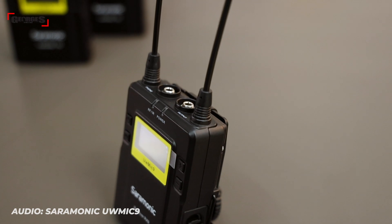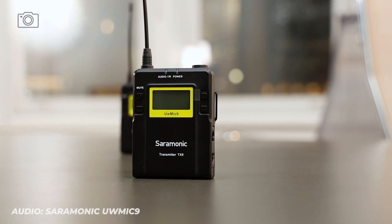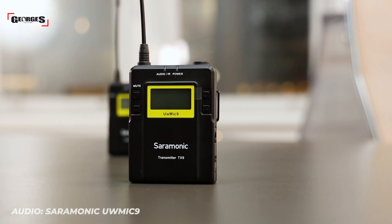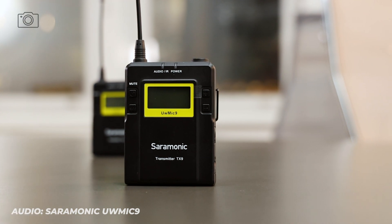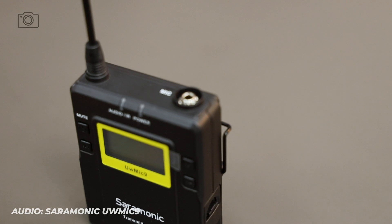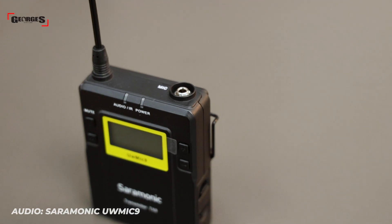Having a system like this won't set you back that much. The UwMic9 system — whether it's the single or dual microphone kit — won't cost more than $600 Australian for a solid dual setup. For people who don't want to use audio recorders or deal with post-production syncing, the UwMic9 is a convenient solution for layering audio and video for multiple people with no stress.